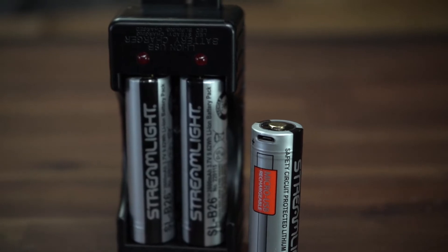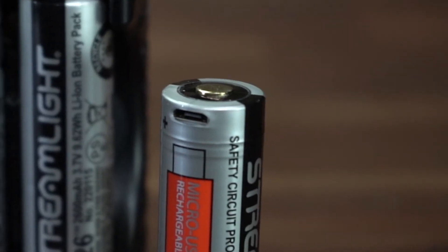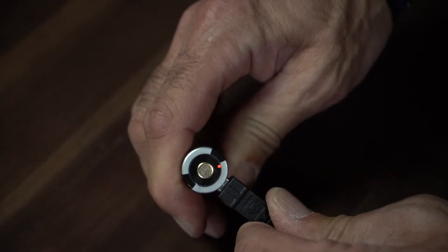To extend the runtime, purchase a Streamlight rechargeable SLB26 18650 battery, which will let your flashlight run for three hours and 15 minutes. The strobe will run for 3.25 hours with standard batteries and for four and a half hours with the rechargeable SLB26, making it a viable option for signaling from a far-off distance.